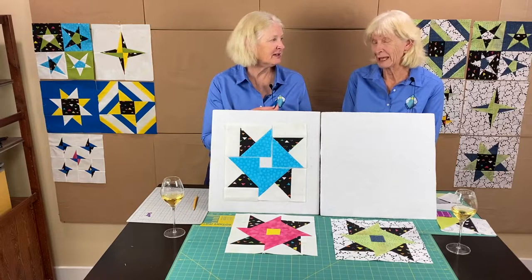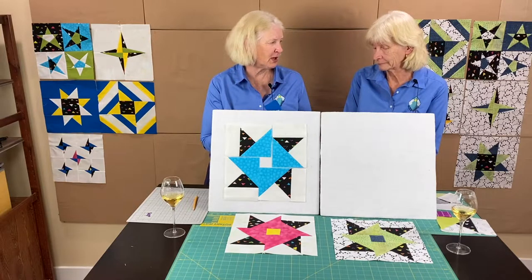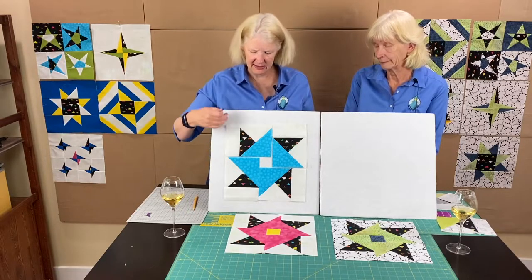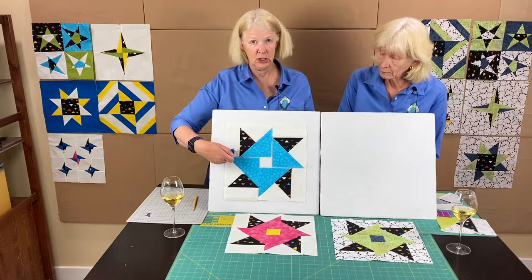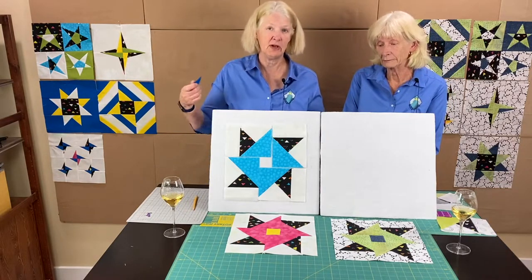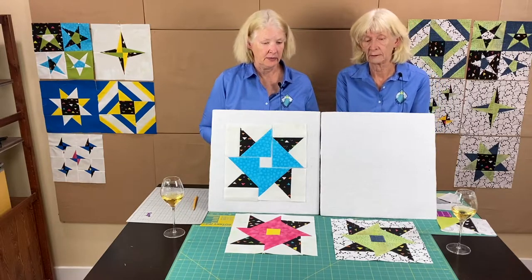If you're a little short, the white strips would have to be wider, or you could sew that white strip on with a narrower seam — an eighth-inch seam or whatever it takes to get the right width. We're going to have some trimming at the end but not a lot; we didn't give you a lot of extra.